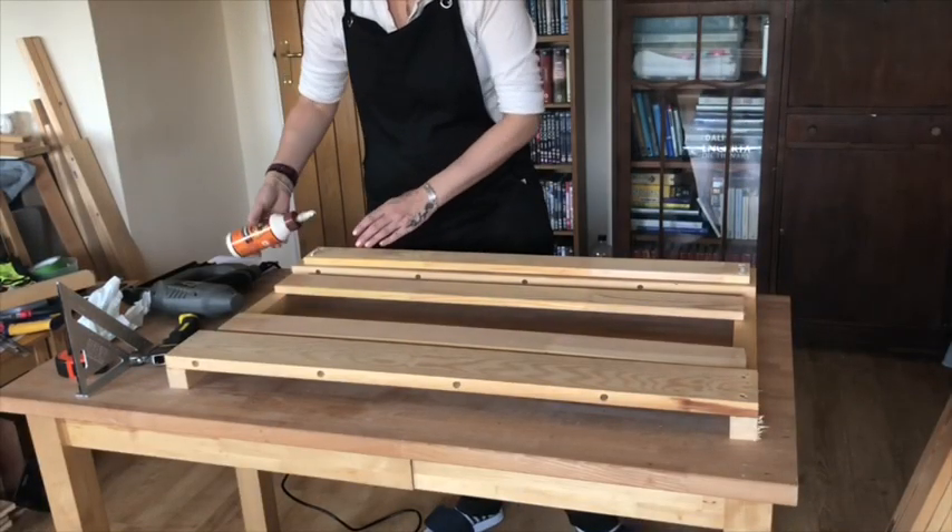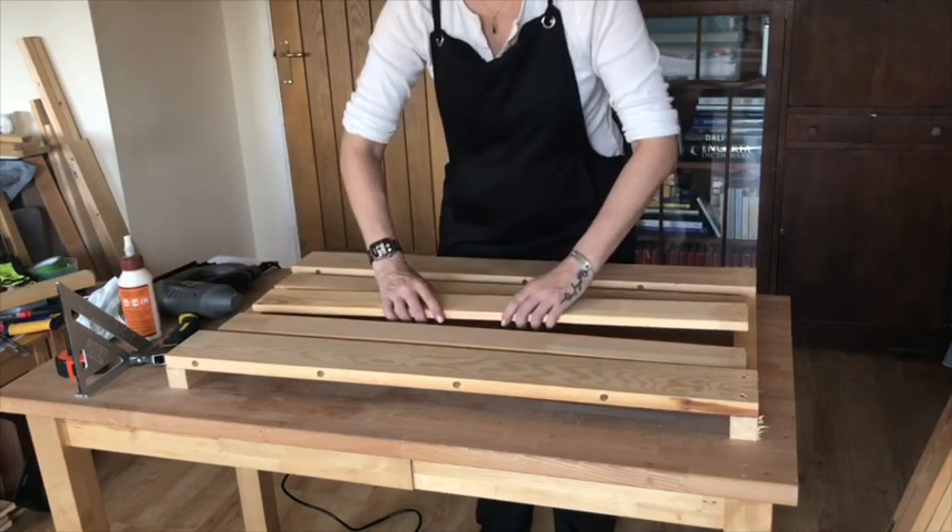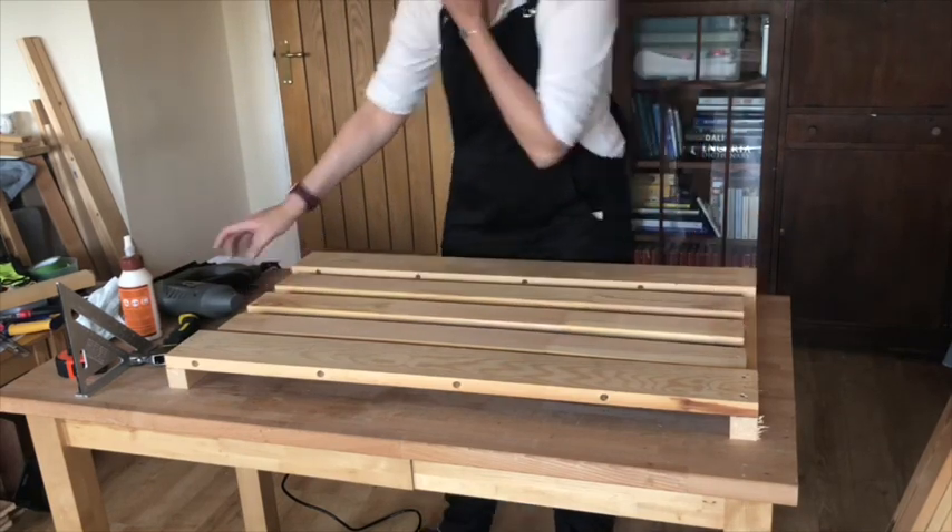I repeated the steps on all of the other slats. As you can see I grew in confidence with the nail gun, if not in ability.